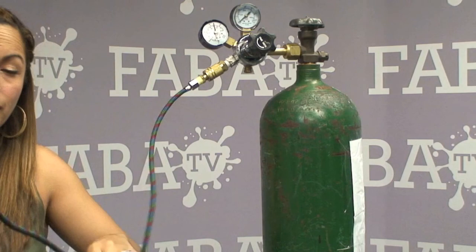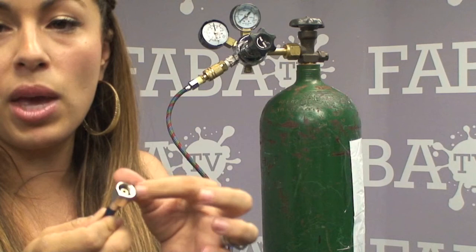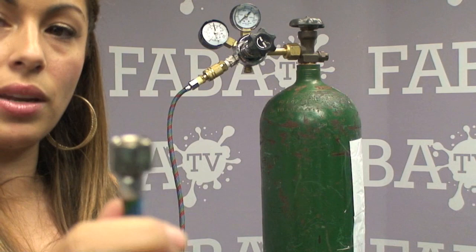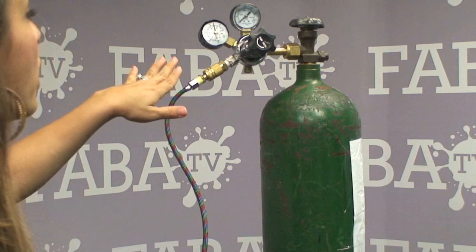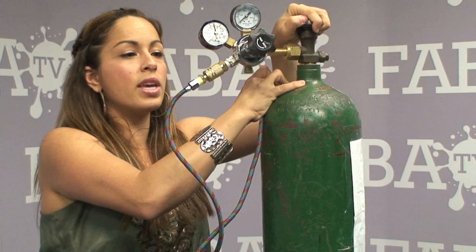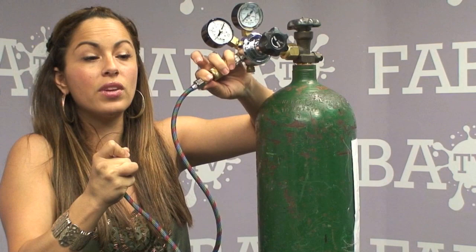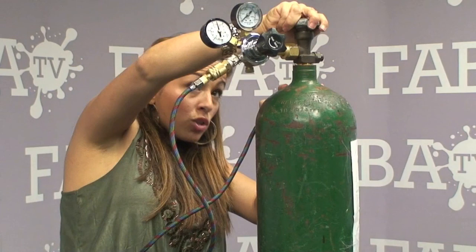Once you have it connected, you can take the other end and connect that to a manifold — there's typically another male piece on this end. You can put it directly into a manifold, or take this male piece and connect it to a different hose to hook up to one gun. This is too big to fit on the end of an Iwata Eclipse; it's a quarter inch fitting, better suited for a manifold. Once you have it all set up, open it — you can hear the air, but you don't want to hear any air leaking from the connection.